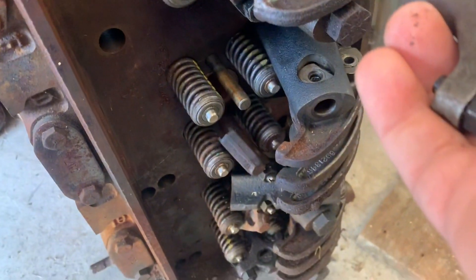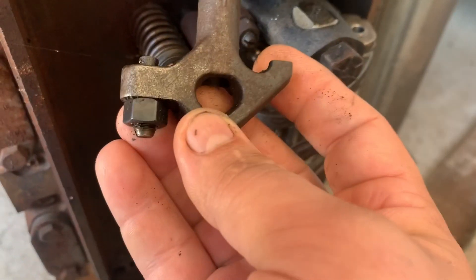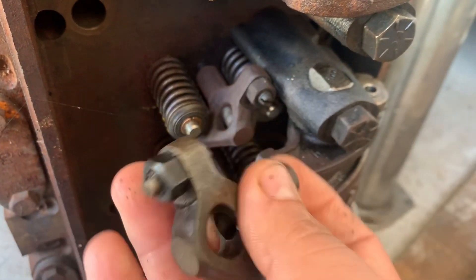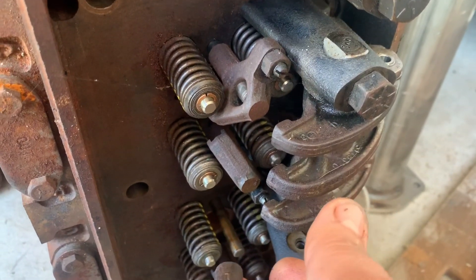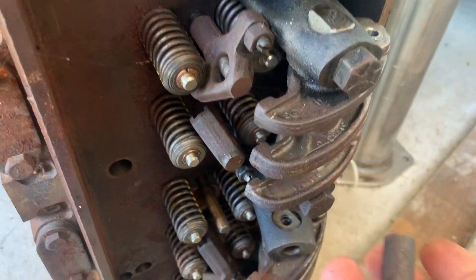I have an extra four-valve 871 head here and I'm going to steal all the rocker components off of this one - the bridges and everything. But I'm still short four bridges. I've gone through all my parts and I don't think I have any extra bridges, so I'm going to need to get some more. I'll probably just have to buy them from the machine shop. I was hoping somebody could send me some but time's getting a little short.